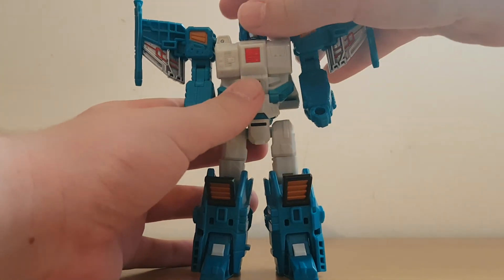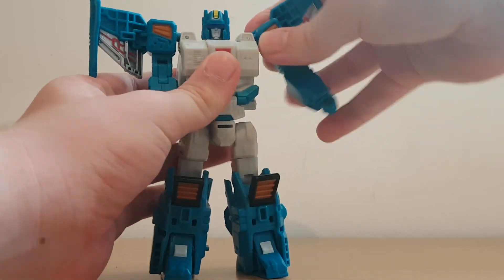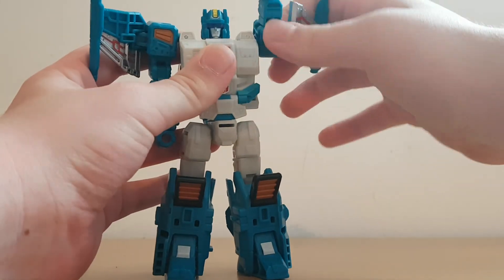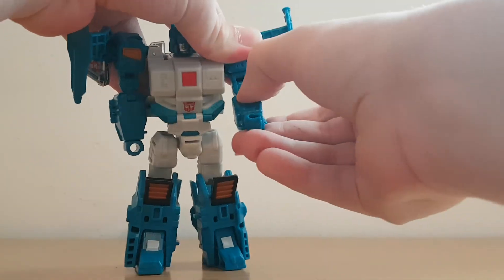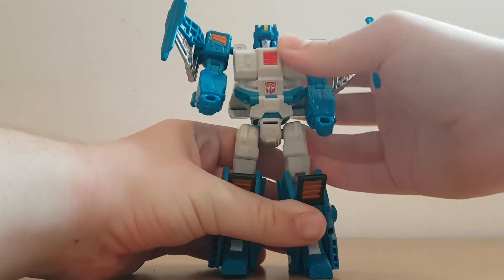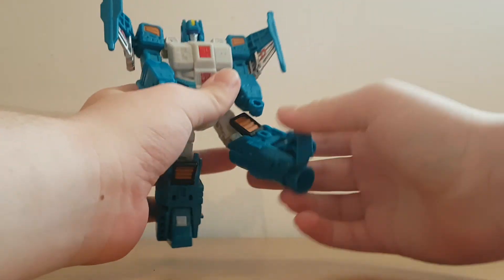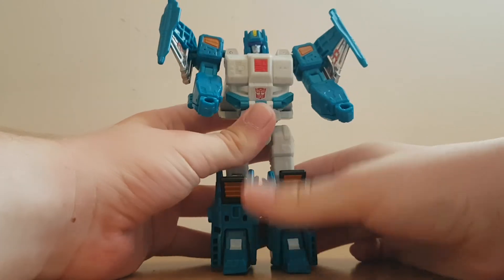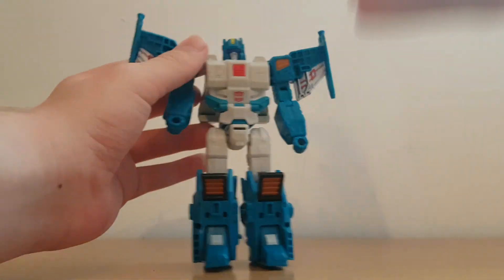Let's get to his articulation. The head is able to move around and can come off if you want to decapitate him. He's actually able to T-pose sort of — arms can move like so. He's got elbows with sideways elbow action. As per the transformation, he's got waist articulation. He can move his leg forward and back, and he's got a knee. Compared to the original Topspin who can only move his arms up, this guy is rather poseable.